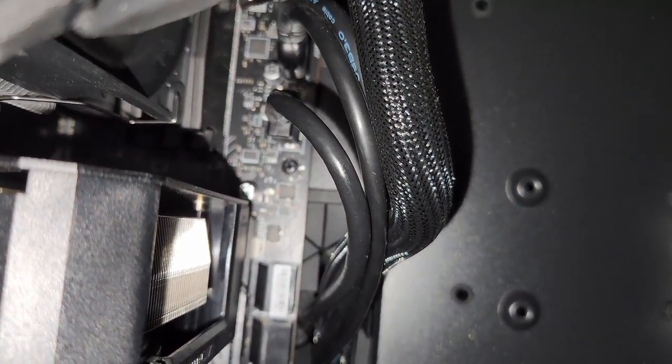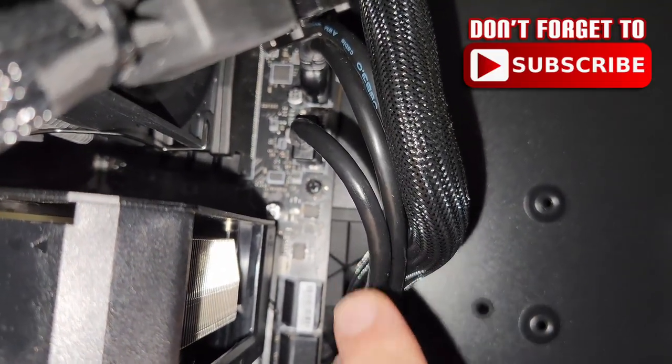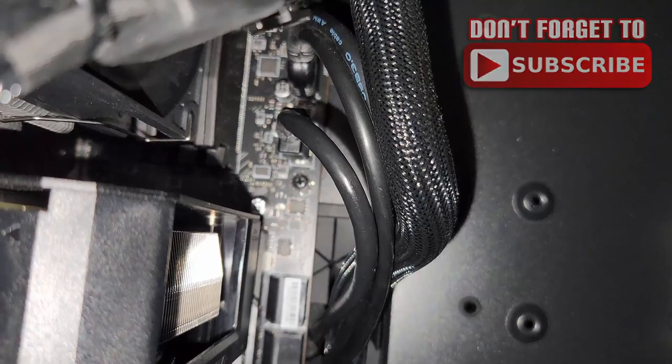After shutting down the computer, I just flipped it over and voila — I'm good to go. Hopefully this helps you out. Thanks for taking the time to watch, and hopefully this fixes your problem. I'll see you in the next one.